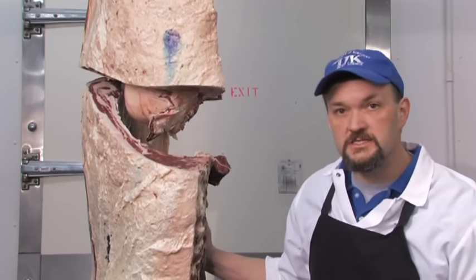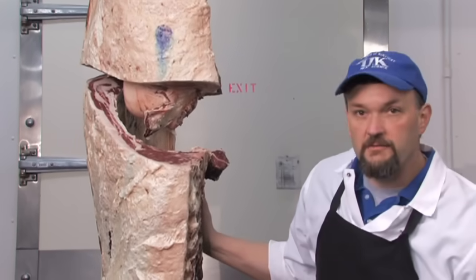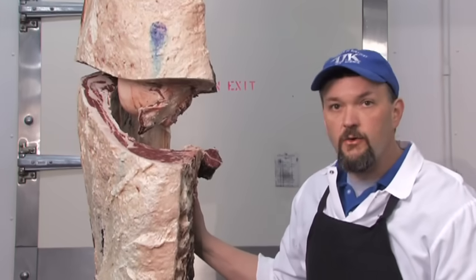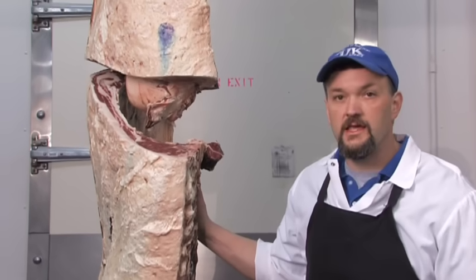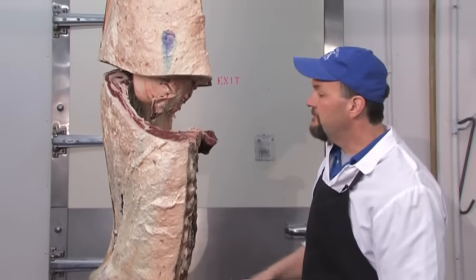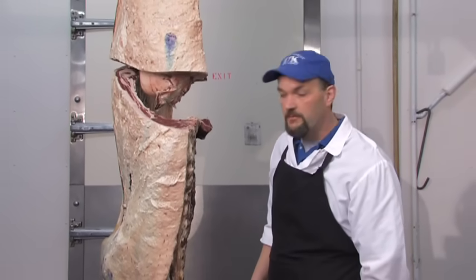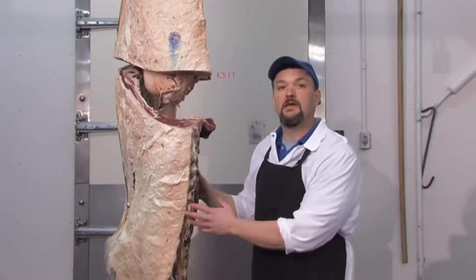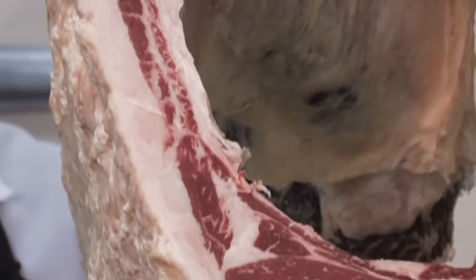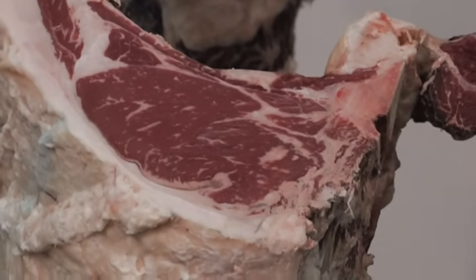What we have here is the exposure of the ribeye muscle, which will become the ribeye as we fabricate this carcass. This is the point where a USDA quality grader will assign a quality and yield grade, observing the amount of marbling in the ribeye in combination with the maturity of the animal. This carcass is roughly around a small 40 to small 50 — in the low Choice quality grade range.